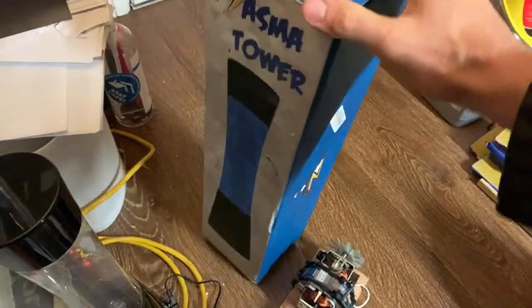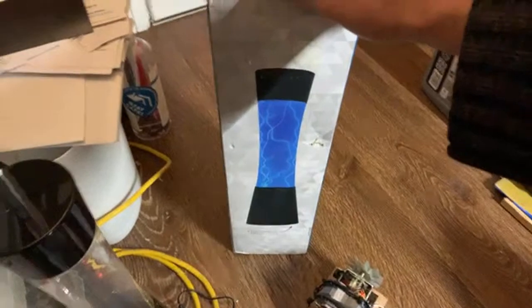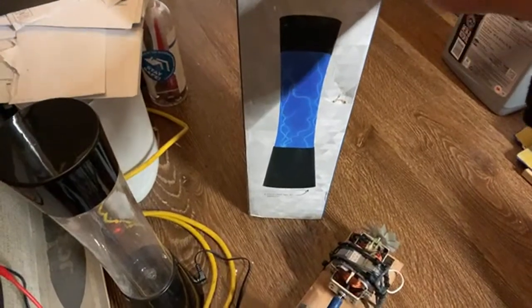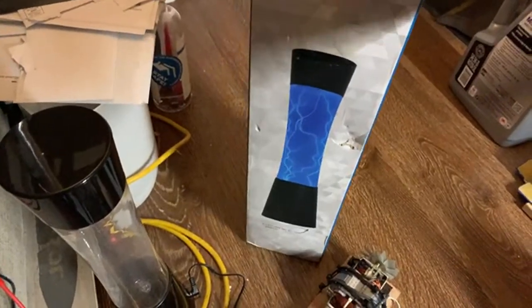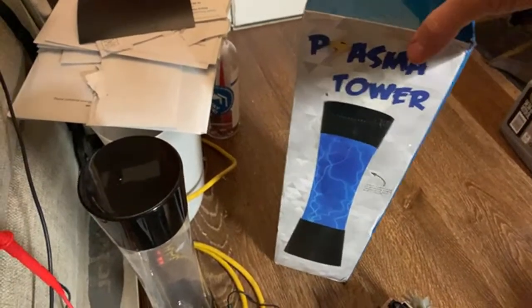This is the plasma tower that I purchased on Amazon. To find it you might have to just put 'plasma globe' or 'plasma tube' or 'plasma column' in the search. Oftentimes these tall plasma columns are listed underneath plasma globes — plasma ball, plasma globe — and they're just mixed in there, even though the box on this one does say plasma tower.